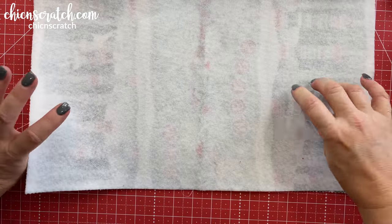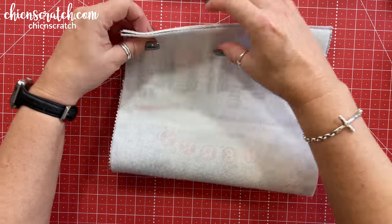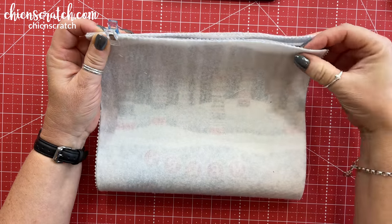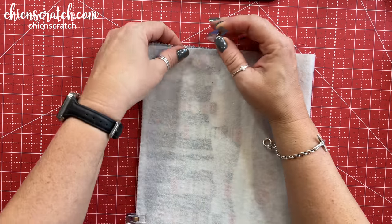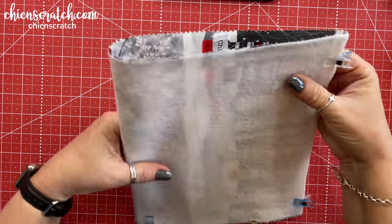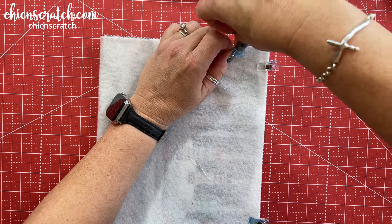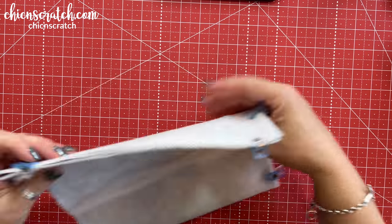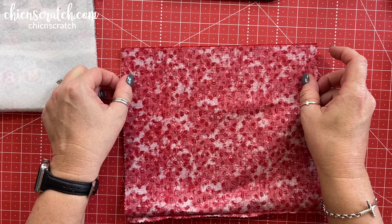We've just pressed the fusible fleece on. Now you're going to fold this in half, and I want to make sure that the top is straight, so I'm going to pin the top first and then pin the left and the right. You can use pins if you prefer; I'm going to use a clip anytime I can so I don't accidentally poke myself — pins work too, whatever you prefer. That one's done. Now we're going to do the inside fabric.